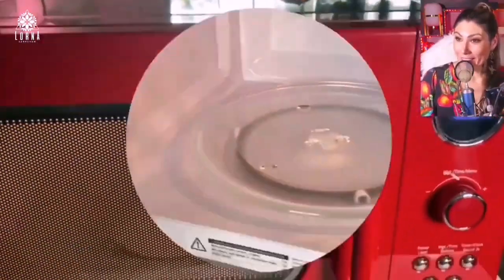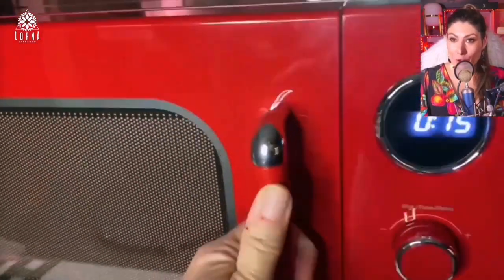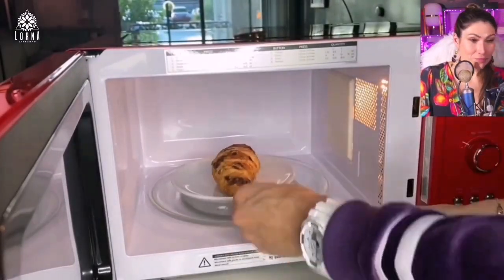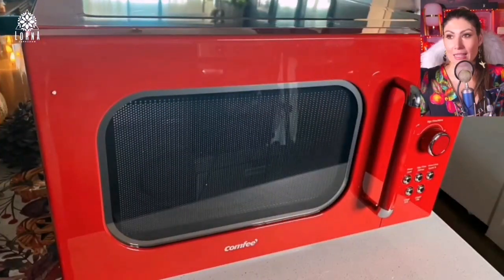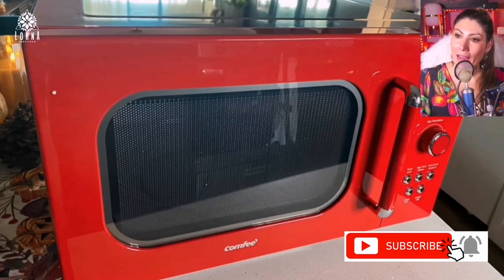I'm showing here the red color, but it also comes in other colors as well. As I said, it looks retro but it's not retro when it comes to technology. I tested it with my chocolate croissant — one of the things I love, but it has to be warm. It worked well, so I recommend it after testing. This is the Comfy Retro Microwave.